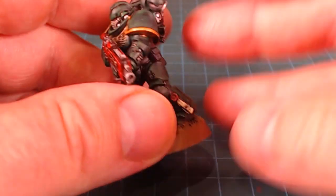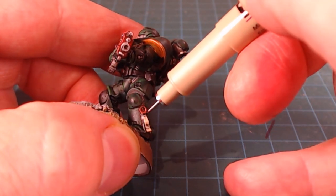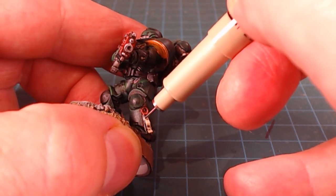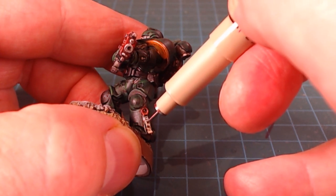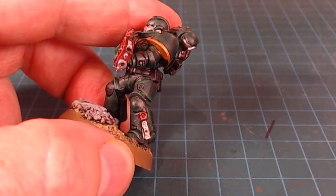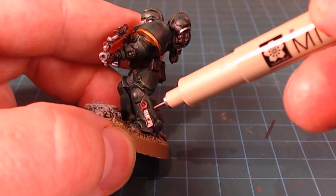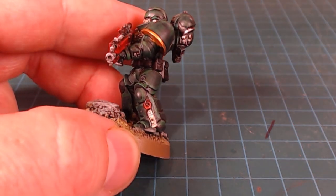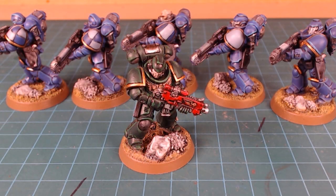While I've got the pen out, I'm also working on the purity seals. I'm writing just squiggly lines — little script — being super fine with those lines. It gives a sense of script that looks decent from a distance, and I really like having that little bit of script detail in there. The Micron pens are perfect for that.